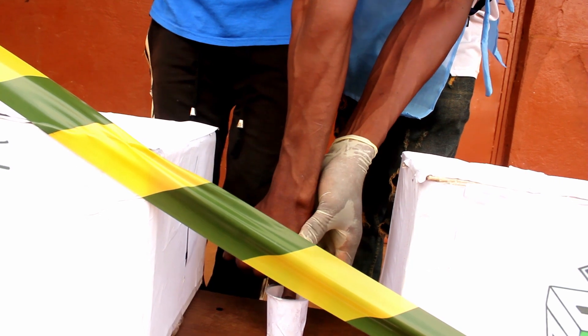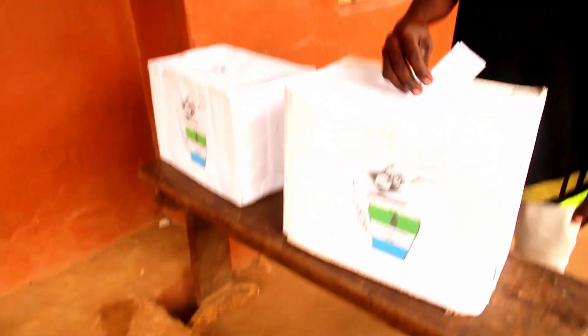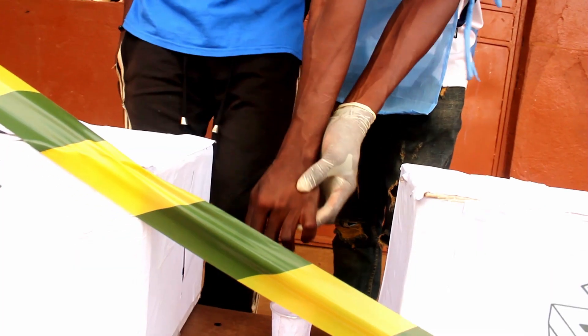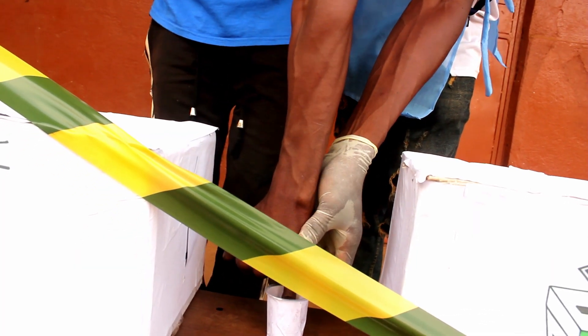After you finish voting, they will put your hand in ink — what they call indelible ink — which lasts three or more days, to show other people that you have already voted, so you cannot go and vote again on another side. This is the law. Anyone who flouts this law will be dealt with decisively.